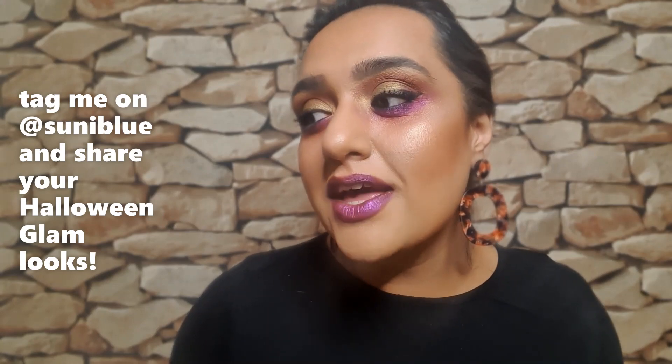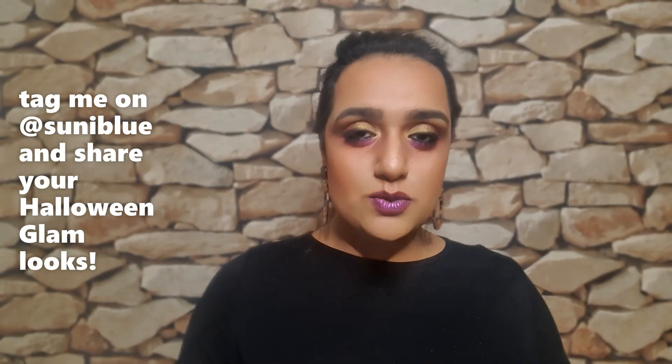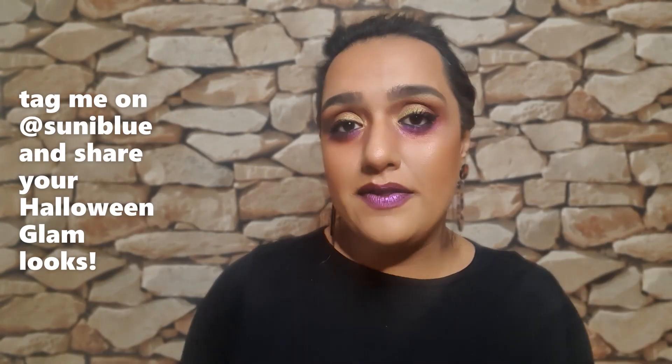So this is the look I came up with. I'm going to do some in-depth swatches of this palette and I'm going to talk to you about the new shades.